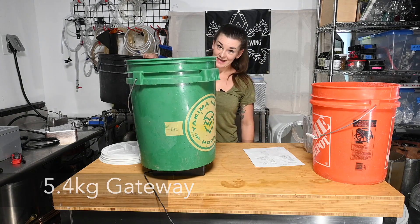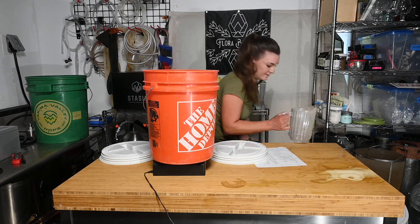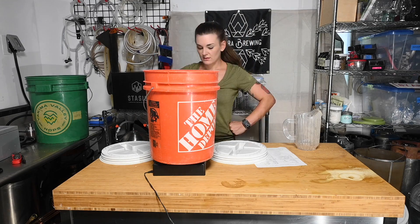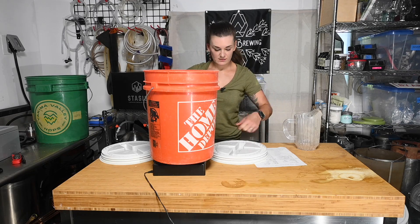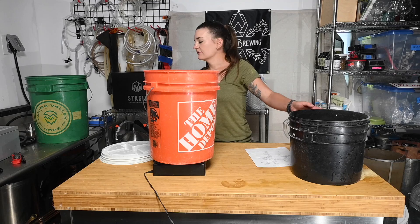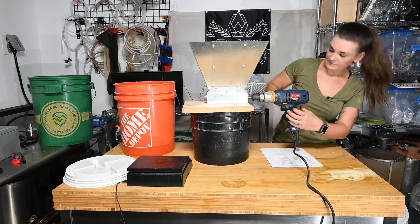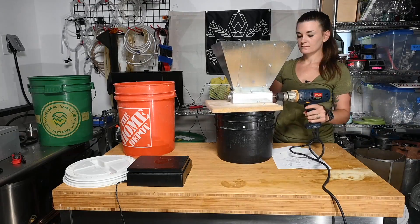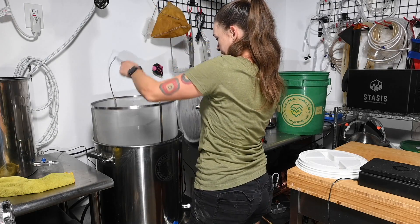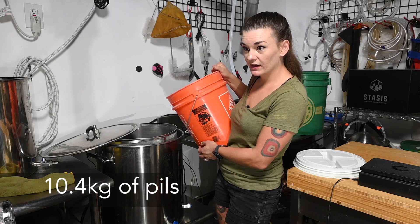Actually, scratch that - we're using 12 pounds of Gateway and 18 pounds of North Star Pils. This seems like so much malt. We're going to have to get started and dump grain in as we go. We still need 10 more pounds and I don't even know if it'll all fit in there.